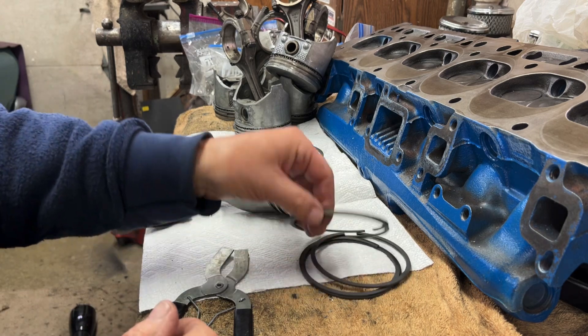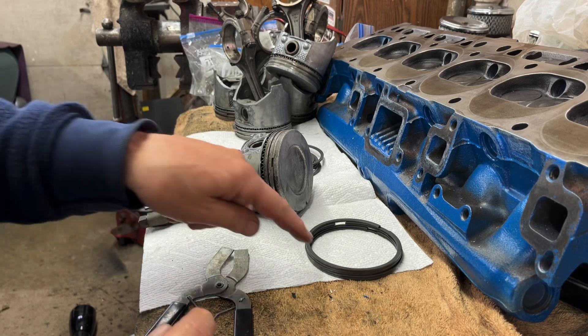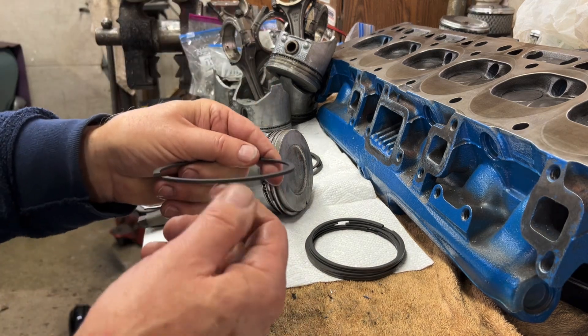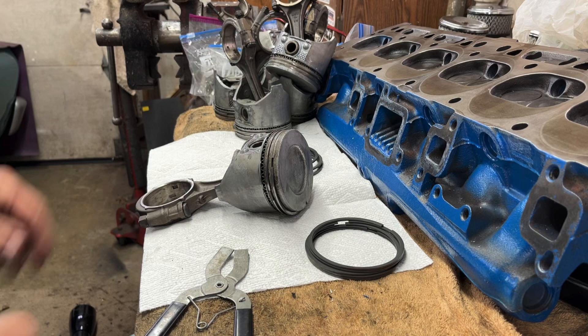You better read your manufacturer's instructions because there are other companies that say that bevel — like on the second ring especially — goes down. On mine, it says bevel goes up, so make sure you read the instructions.